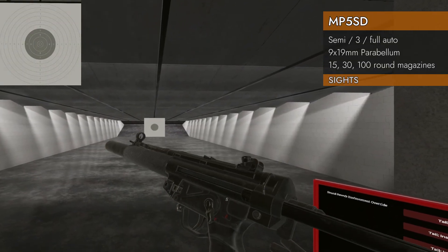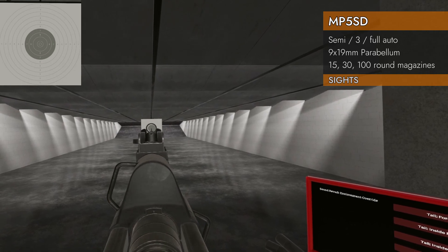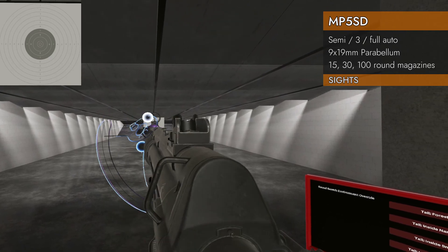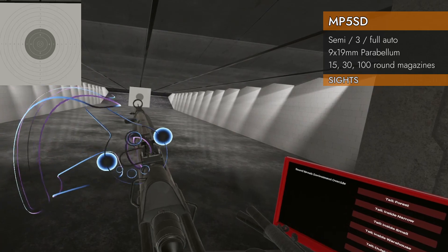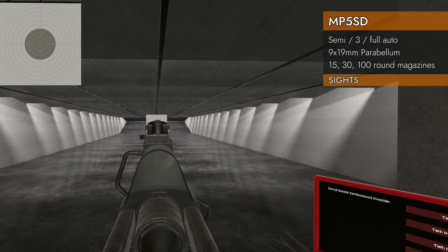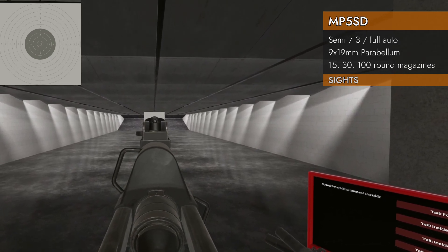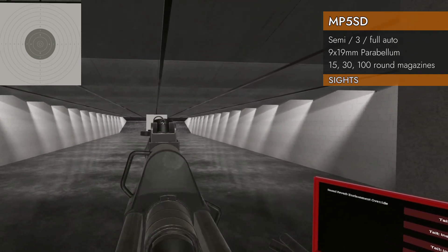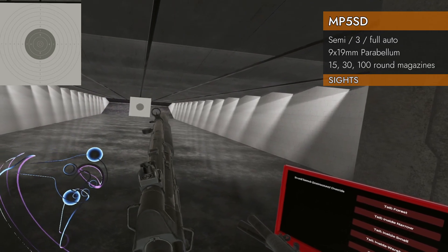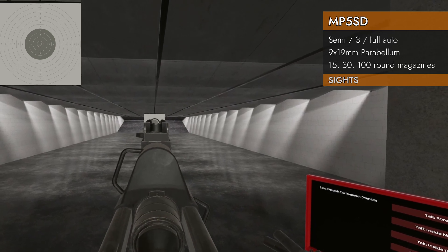Let's check out our sights. They are the same as the MP5 — a big V-notch in the rear with a large ring on the front and a chunky front post. They do adjust: you can click on this barrel that spins around and get a smaller aperture, but it is very hard to see — I don't recommend it. Maybe one day we'll get super high-res HMDs and you'll be able to use those, but right now they're so tiny you can barely see through them. The regular V-notch sights are just fine.